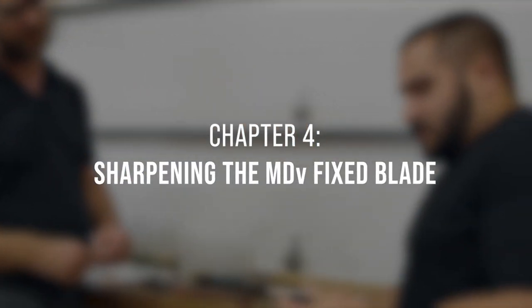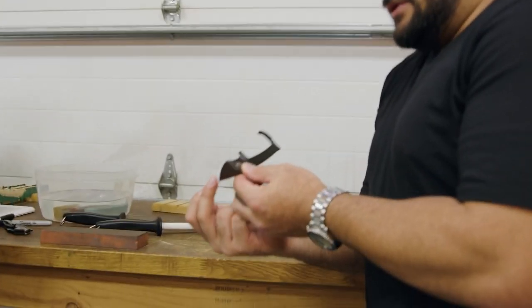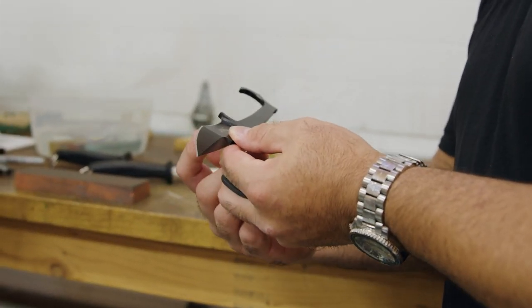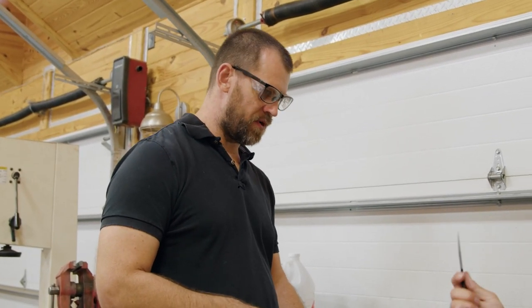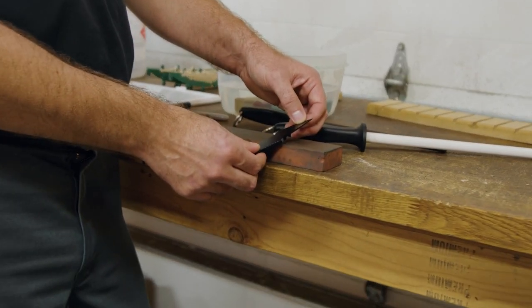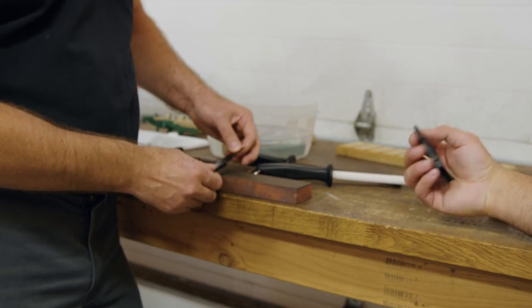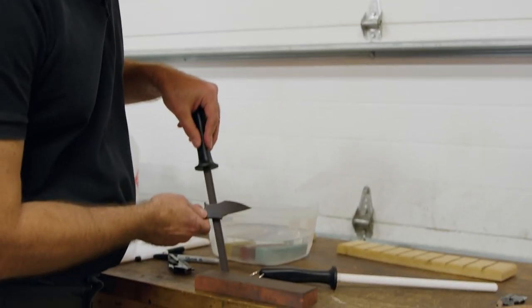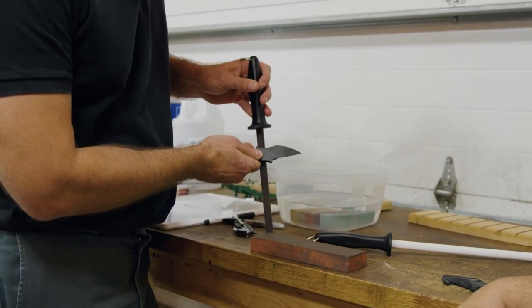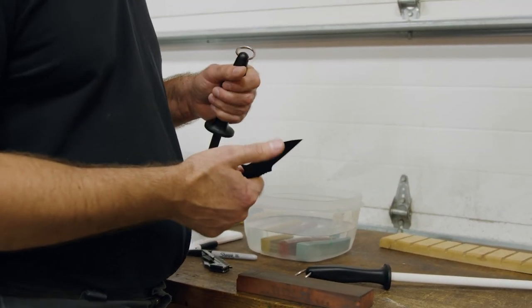Kitchen knives have one consistent flat edge — a nice sweep. When you get into the MDV with recurves and stuff there's more challenge because you're not just drawing, you're rolling at the same time. On the MDV, the top part sharpens normally just like the straight section. But you can really screw up the blade if you try to use a flat stone on the recurve. If you pause mid-draw on a flat stone, you're cutting a little right angle in the edge, creating small teeth — that's where using a radius stone is so important.